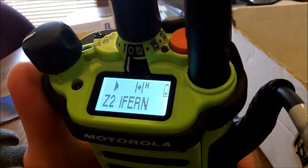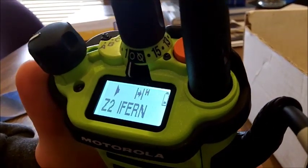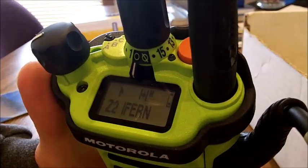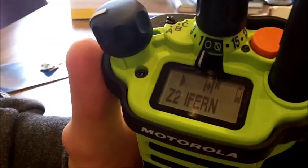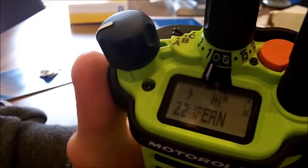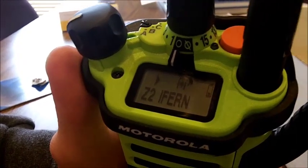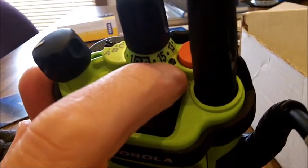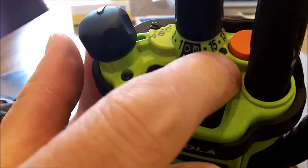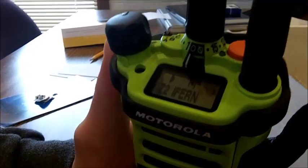These radios are programmed with the same 16 channels as our current Vertex radios. Fire 1 is on channel 1, Fire 2 on channel 2, and so on. Fire 1 is also on the rear channel which is channel 16. There's also a small LED that tells you whether you're transmitting or whether the unit is on — when you're transmitting it will glow.